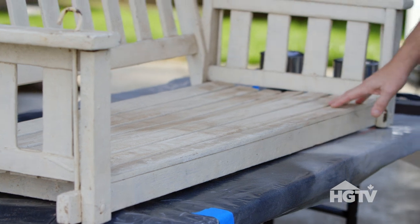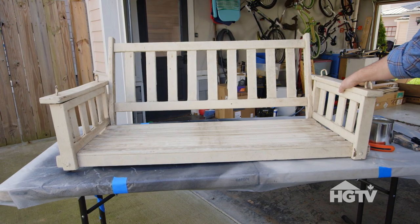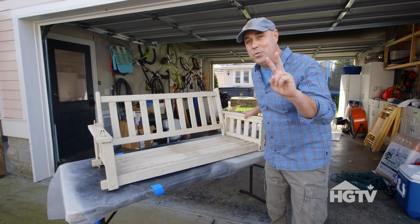We found this old porch swing and we've decided to do a decorative paint on it. First step is we're going to sand it down and then I'm going to paint it not just one color but two colors.